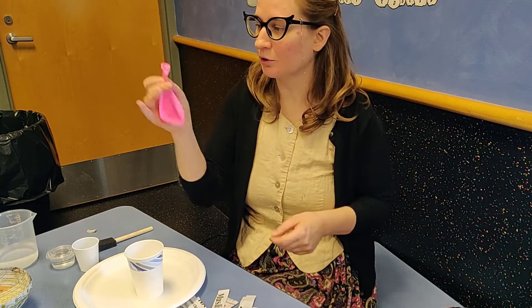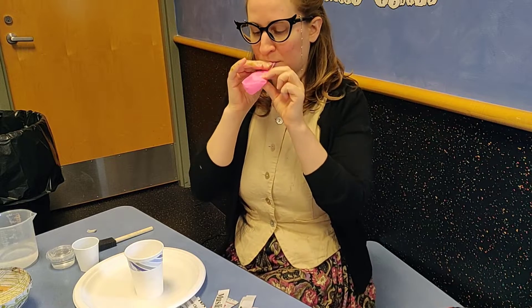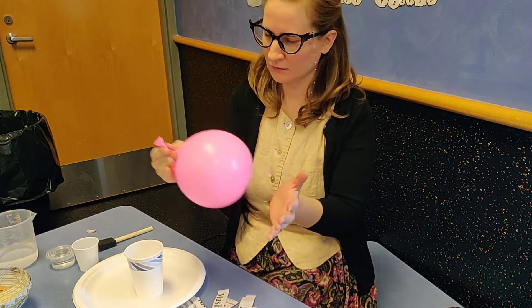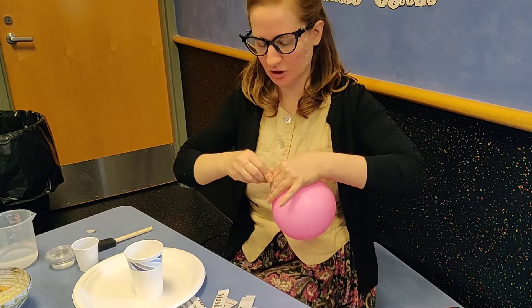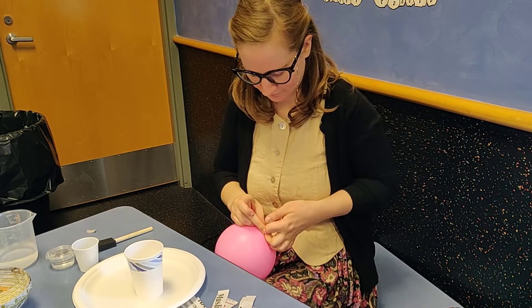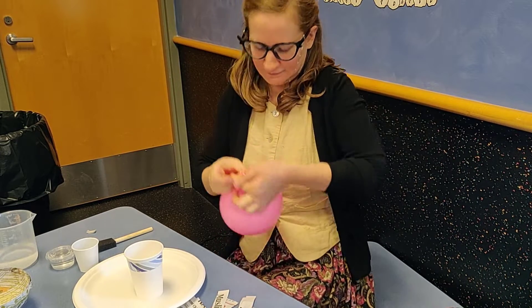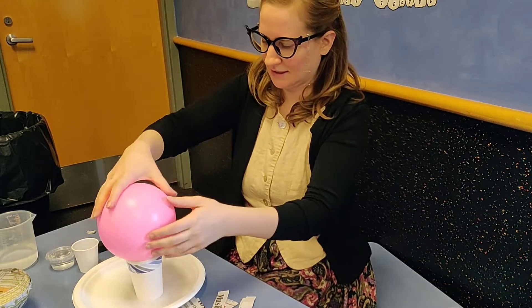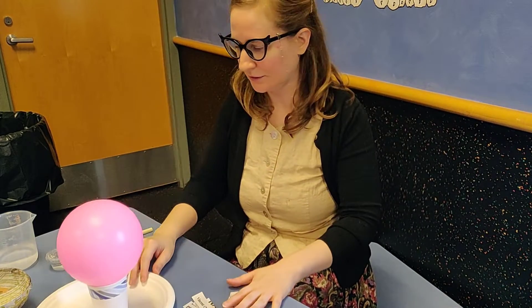To start off, you're going to want to blow up your balloon. You don't want it too big — maybe like the size of a grapefruit, a softball, or a small melon. You'll set it in one of your cups.